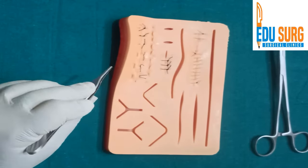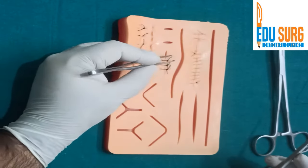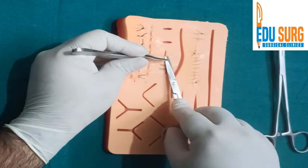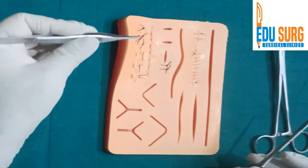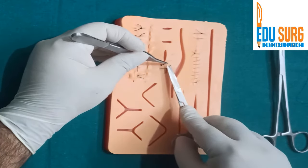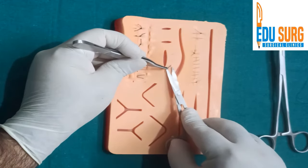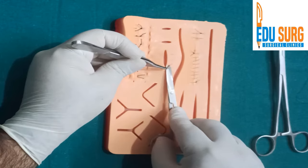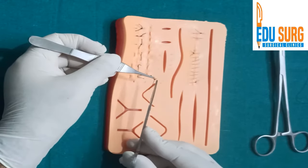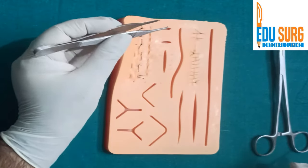Otherwise the risk is suture granuloma. So this is how you remove a stitch. Once you see the inside part, cut it and pull it out. Hold, pull, cut and remove — but don't pull very hard because the patient can have pain. Check: one, two, three, four. That is how you remove simple interrupted stitches.